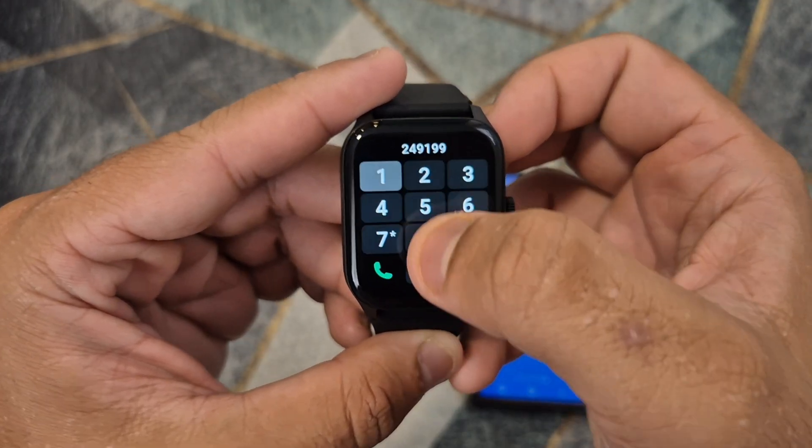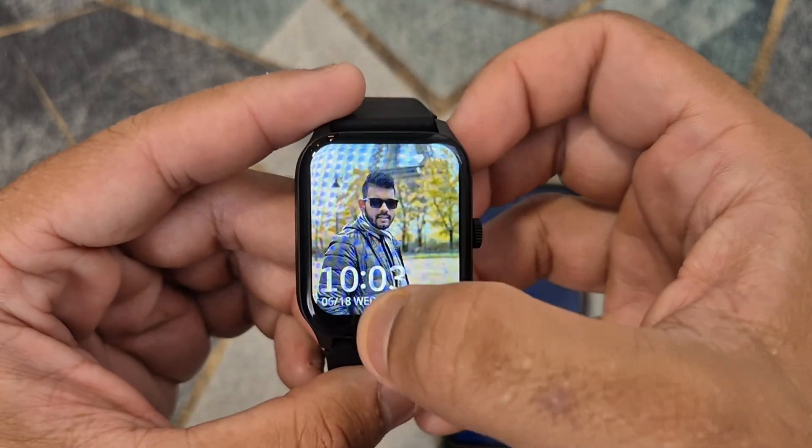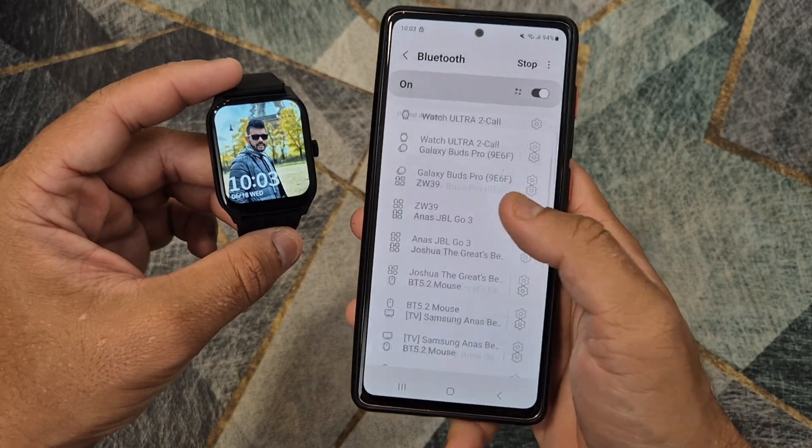To make phone calls on the smartwatch, you will need to activate Bluetooth calling on the smartwatch and then connect the watch to your phone via the Bluetooth settings on your phone.